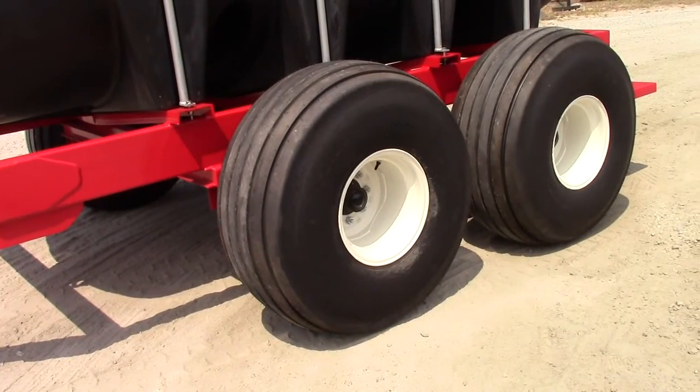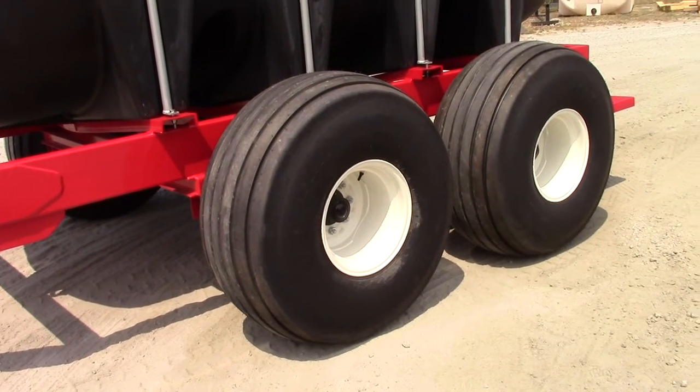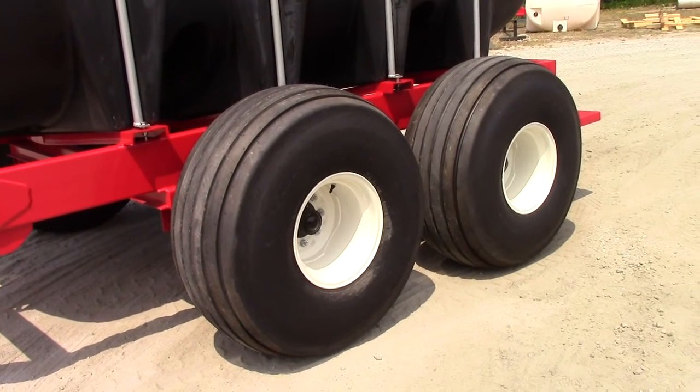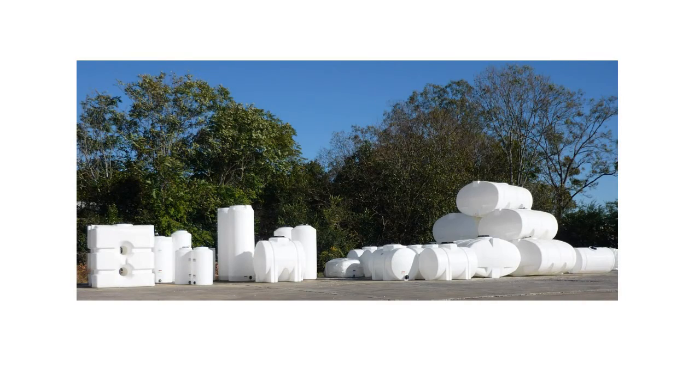The nurse wagon has 19L by 16.1 12-ply ribbed implement tires. They are not highway rated.